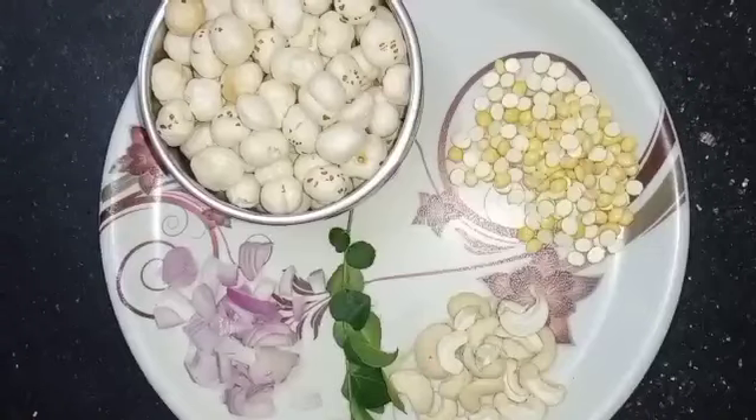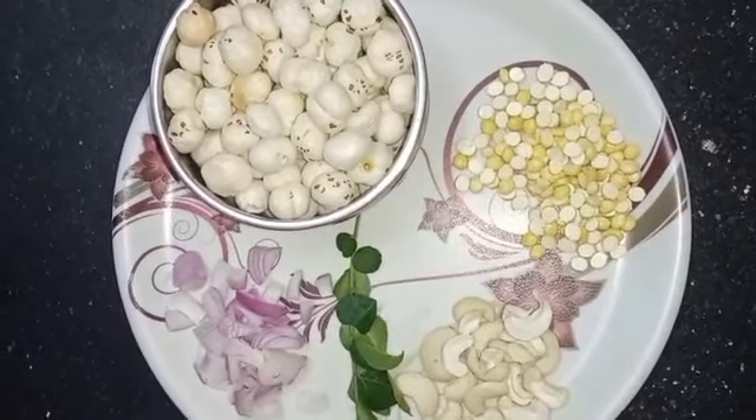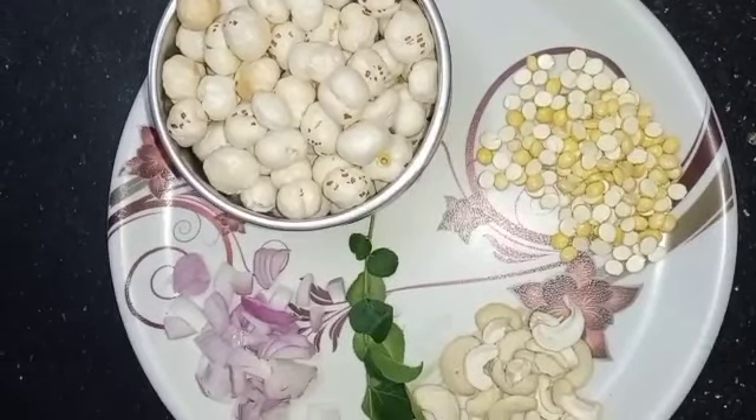Once a day, eating a cup is good. You can eat it as part of your meal. This is a very useful diet.